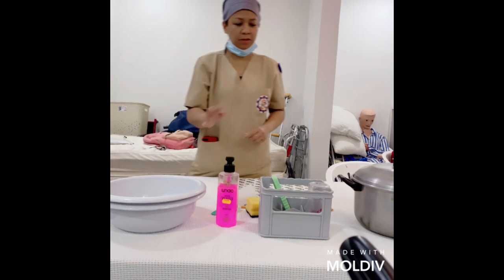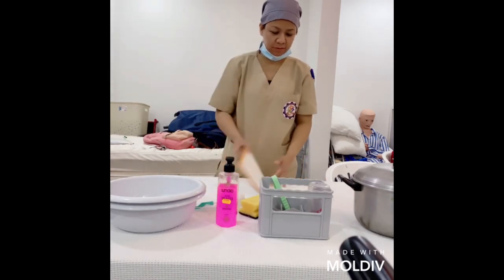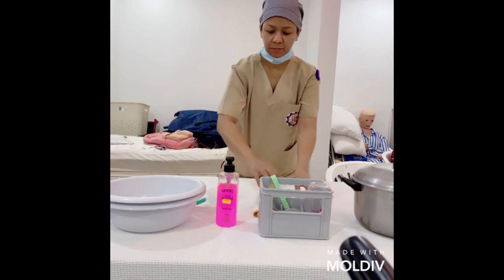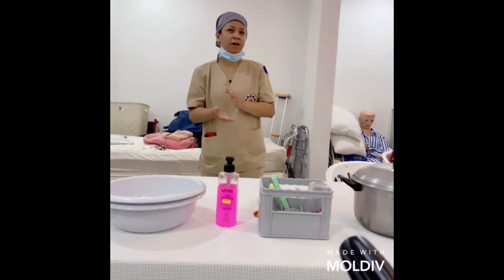After cleaning the bottle, we need to do our hand washing again.